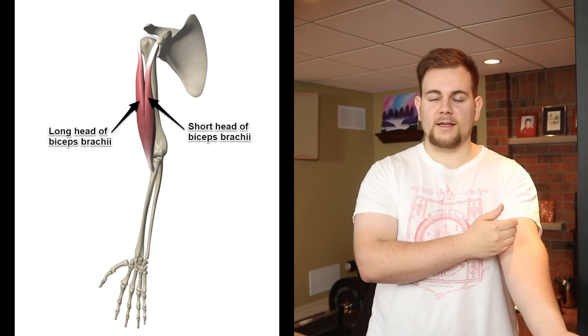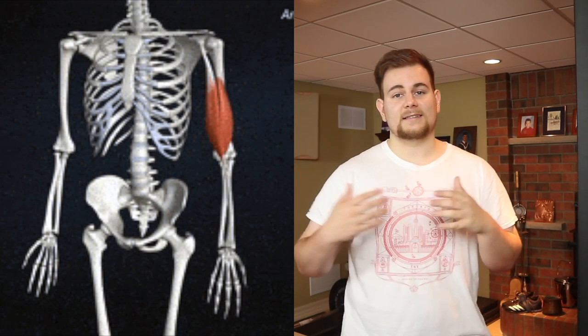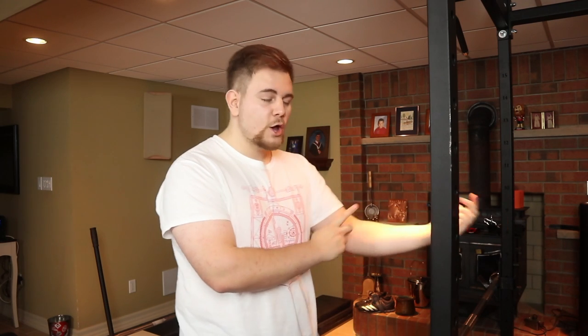Just to give you some anatomy background of where the biceps are — the biceps are located right here. There's the short head and the long head and they both attach to the forearm as well as they originate from the shoulder. Now when working the biceps the only thing that actually works the bicep is elbow flexion. So we have to make sure that when we're doing a bicep curl we're just allowing the elbow to flex. The triceps extend, the bicep flexes, so whenever we're trying to work the bicep you always have to think: this is an elbow movement, we have to flex the elbows.